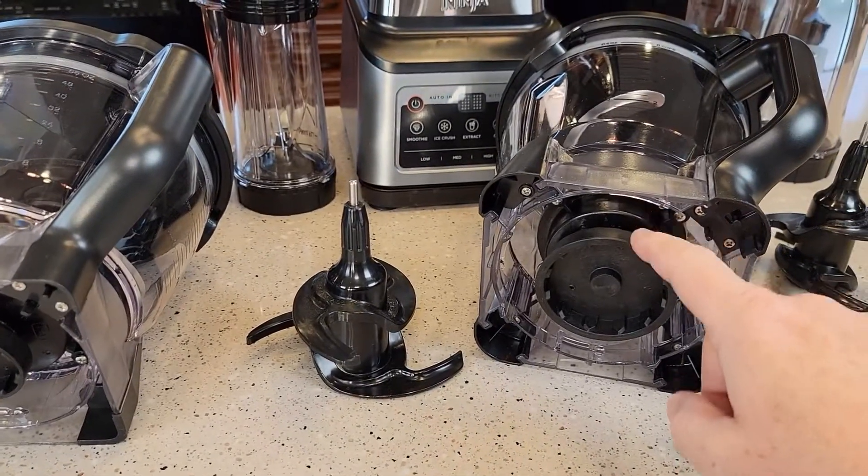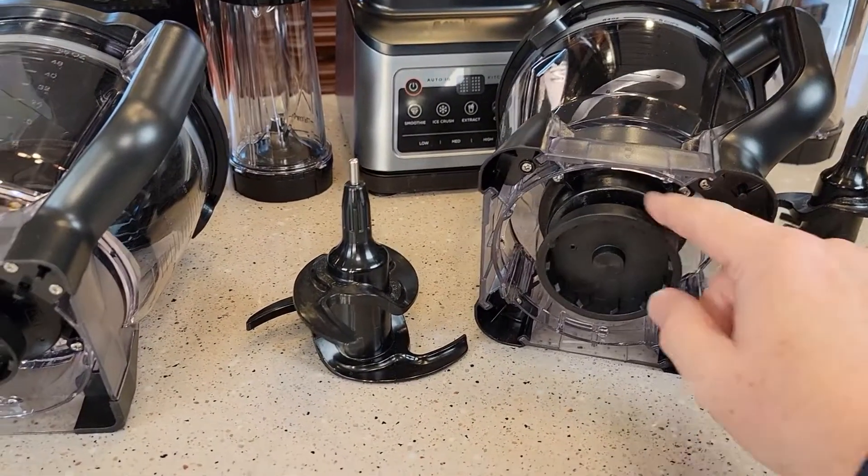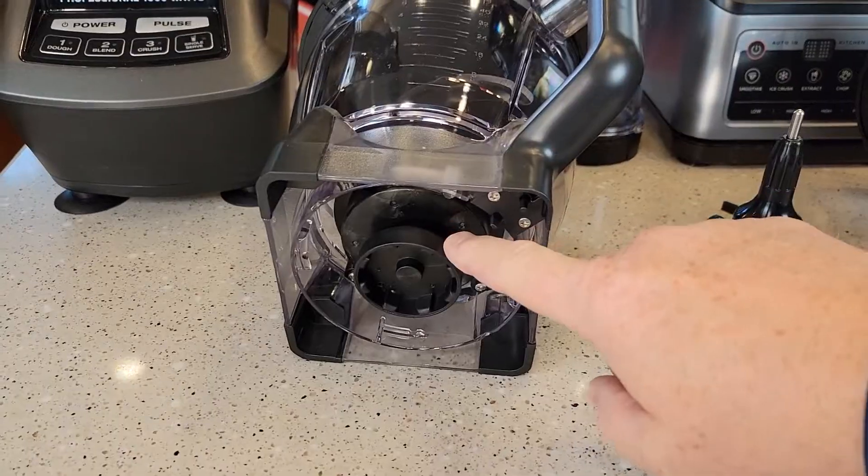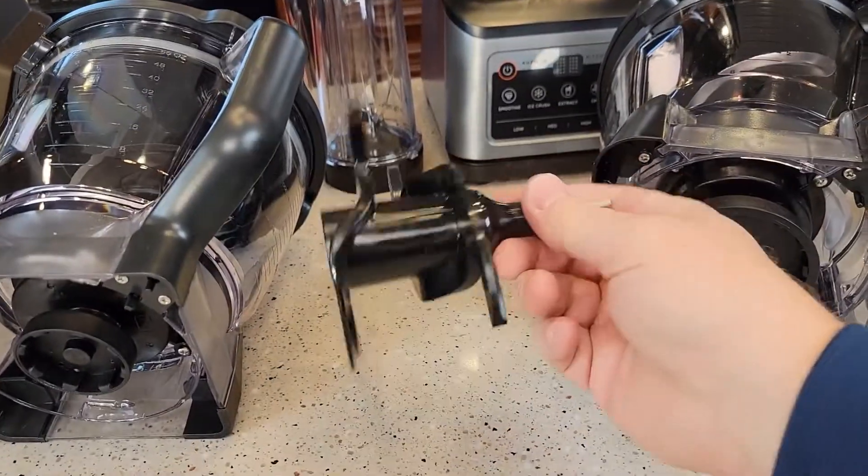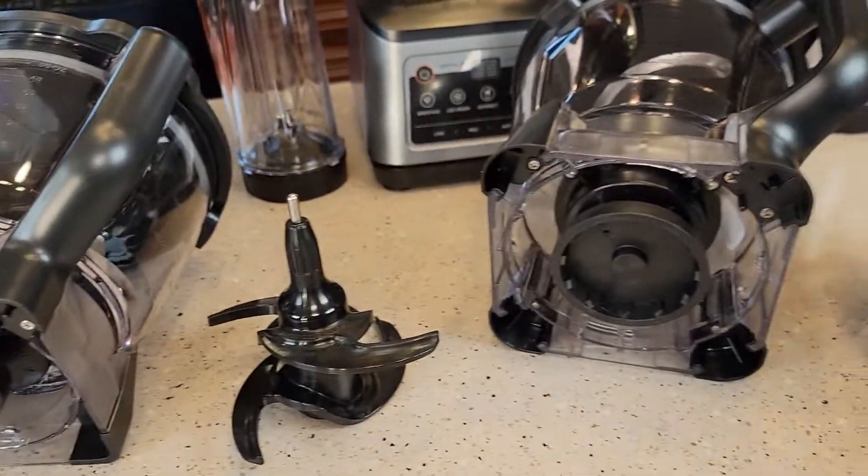Even on the mixing bowl, the Professional Plus has a slightly bigger connection while the Mega's is a little smaller. Both come with the same blade on the inside, which is for dough — the Professional Plus and the Mega have the exact same dough blade.